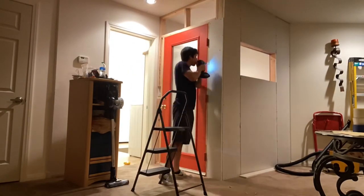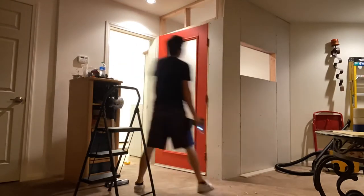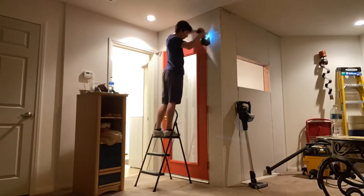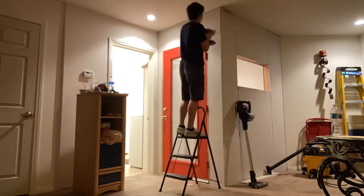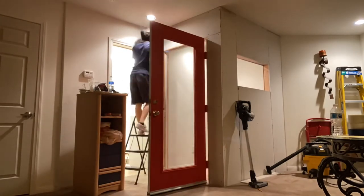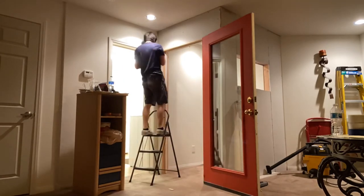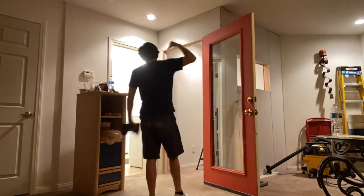I hope you guys liked that quick tip about cutting drywall — it is very efficient. For this next process, now that I got everything cut, I am screwing in all of the drywall pieces to the door side of the vocal booth. Now that I got the door installed and it opens and closes perfectly, I can go ahead and put those pieces on. I will then put the insulation on the inside and then screw on the back side of the drywall after that.